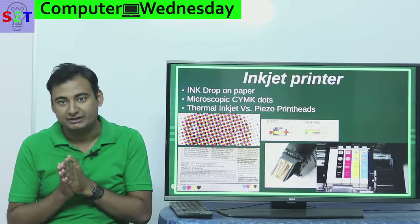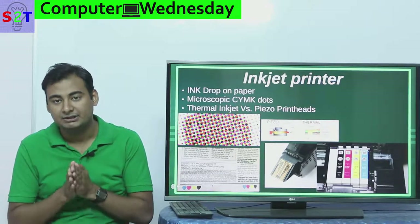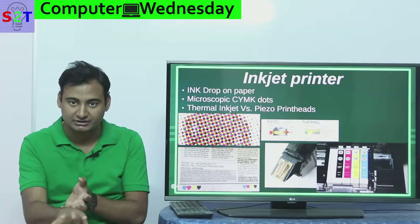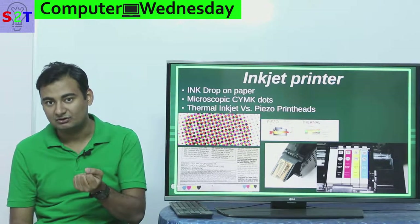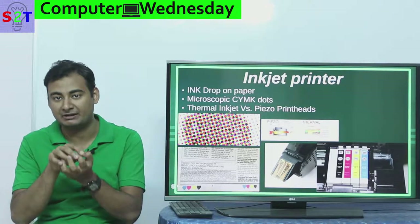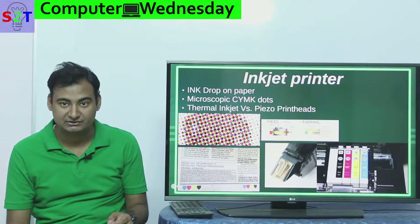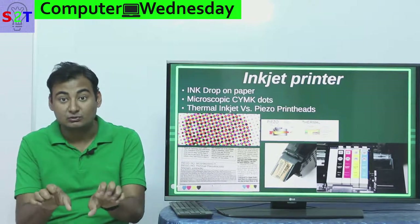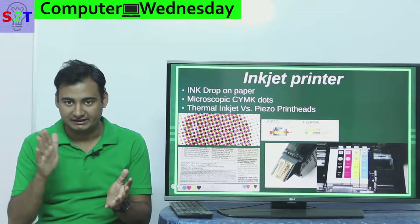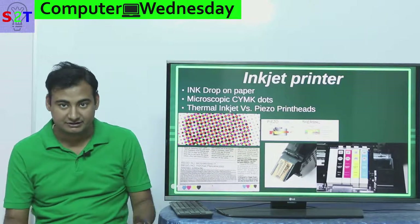If you know HP printers, they generally use thermal. Their ink generally has a little bit of water, so whenever they need to squirt an ink drop they cause a steam explosion, and it squirts a little bit of ink. The holes are so small that even if you flood it with fluid it will not drop, but when that steam explosion happens it does. Epson printers generally use what we call piezoelectric — there is a sort of speaker that vibrates in order to drop the ink. So those are the two main technologies.